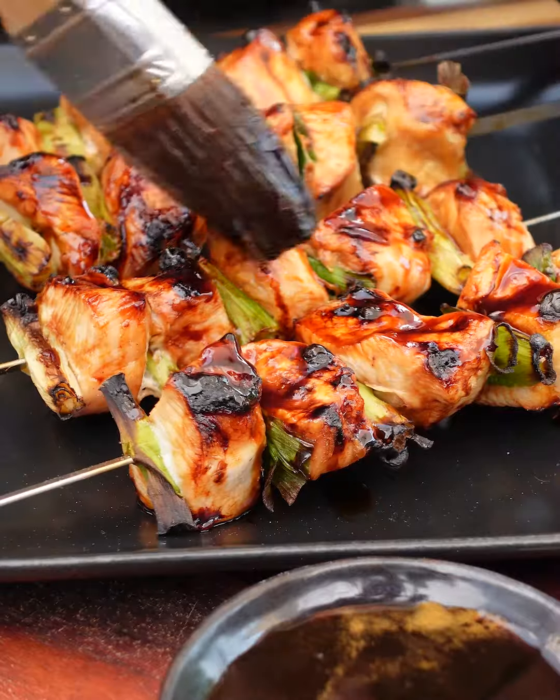Brush it with a little bit of the sauce at the end, give it a little drizzle of sesame oil, and you're ready to go.